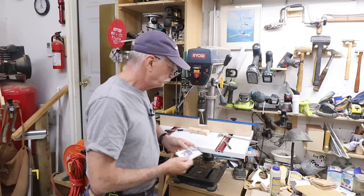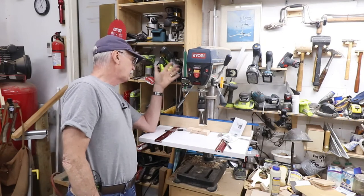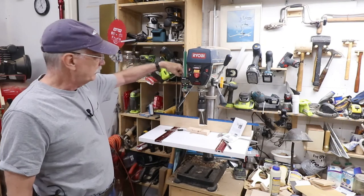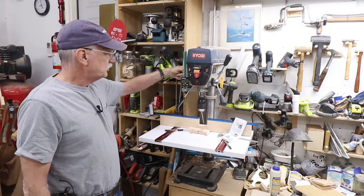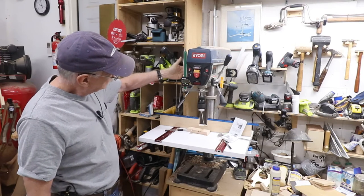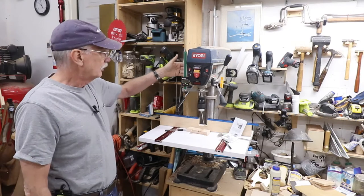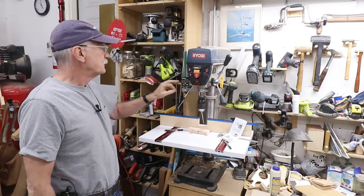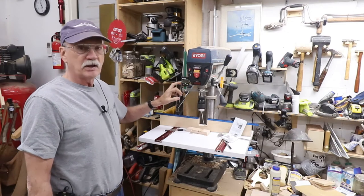In my case, I had to make some changes back here because right where my finger is — and I'll show you in more detail — is the quill lock, and the distance between the quill lock and the back of this part of the cast iron is small. So this was going to interfere with the quill lock. Let's get a little closer and give you a heads up on what I'm talking about.